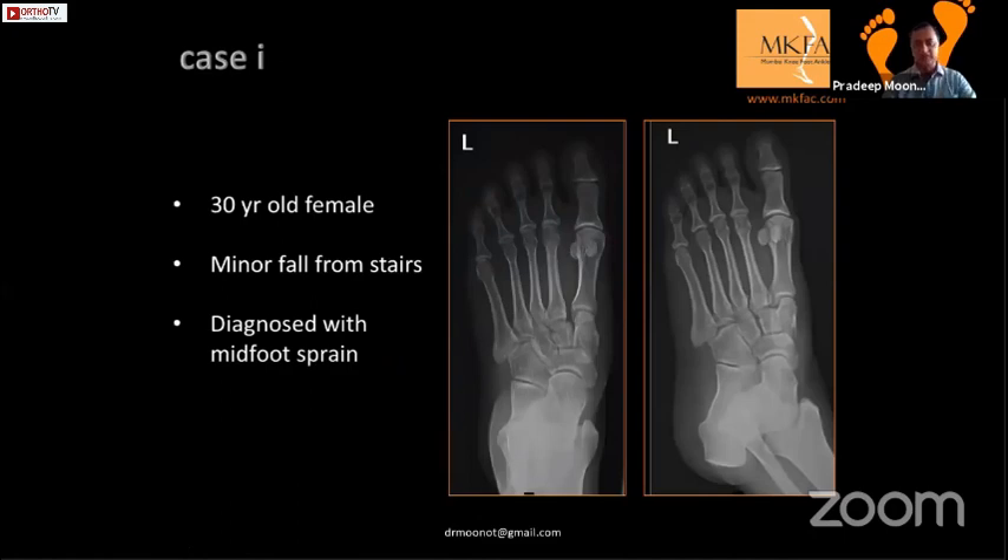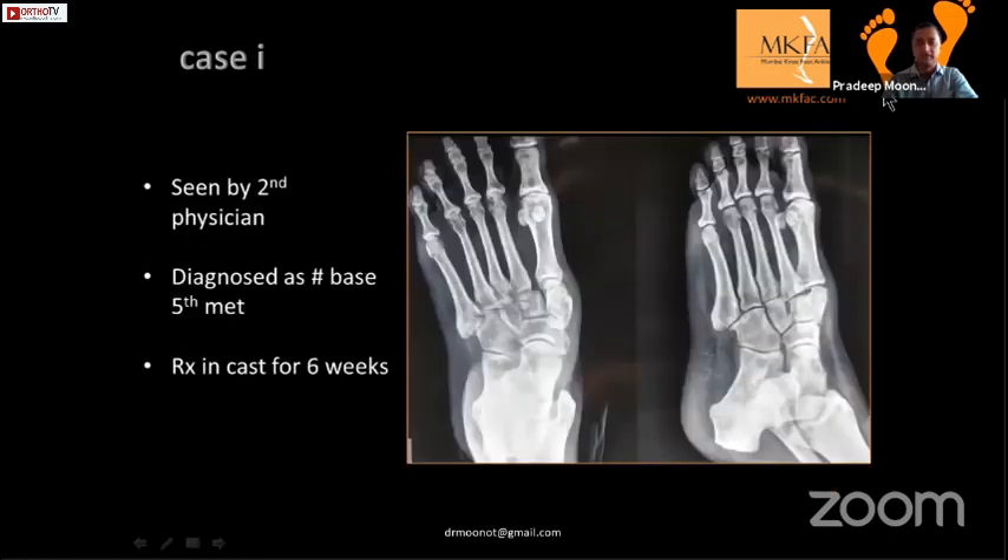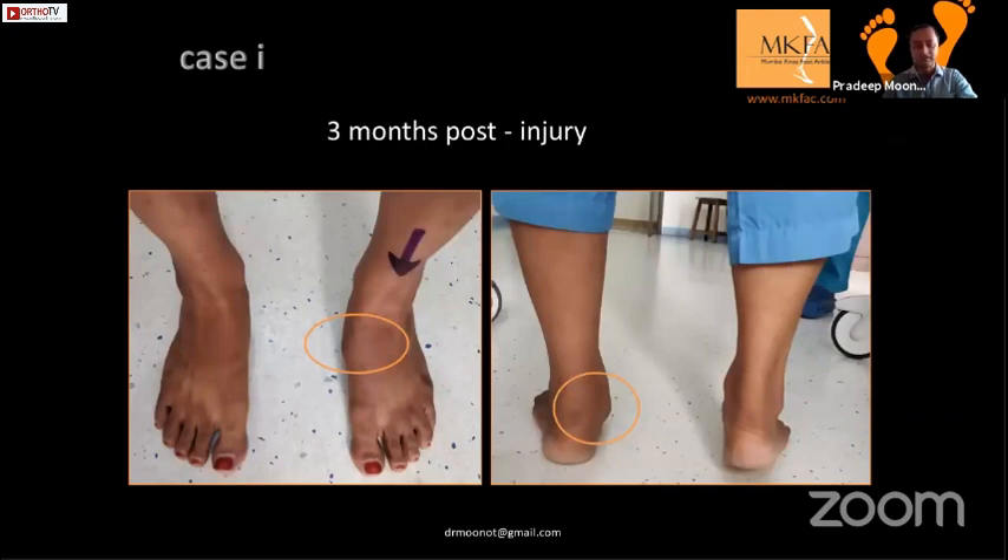Let's go through a small case. A 30-year-old female had a minor fall from stairs and was seen in Bangalore. She was told it was minor, put in a back slab, and came back to Mumbai. Seen by another senior orthopedic surgeon, he thought there was a fracture of the base of the fifth metatarsal, put her in a boot for six weeks, told her she was fine. Finally, she presented to me three months later post-injury with that kind of deformity.